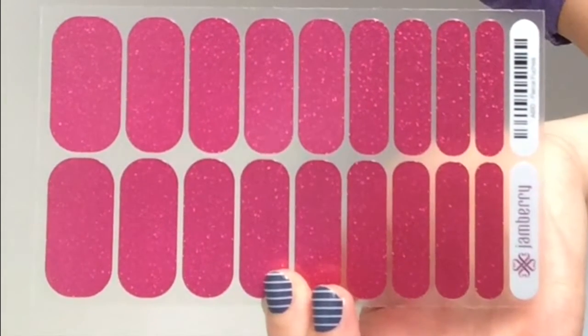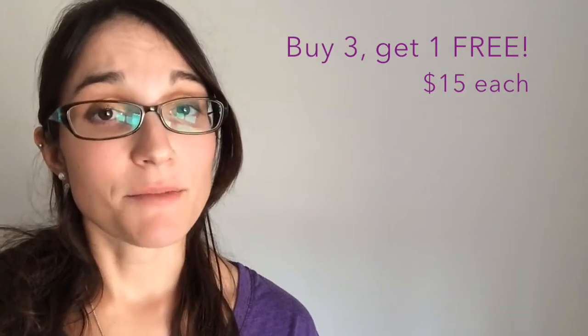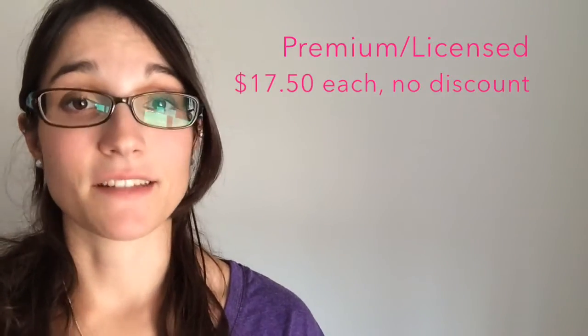Jamberry nail wraps come with enough wraps to give you two full manicures and two pedicures. The nail wraps are always buy three, get your fourth one free. The only exception are the premium and licensed wraps.